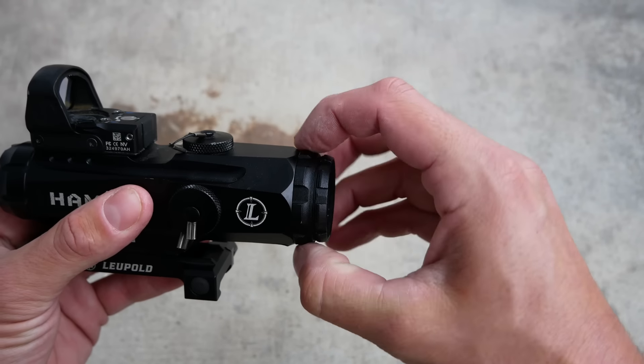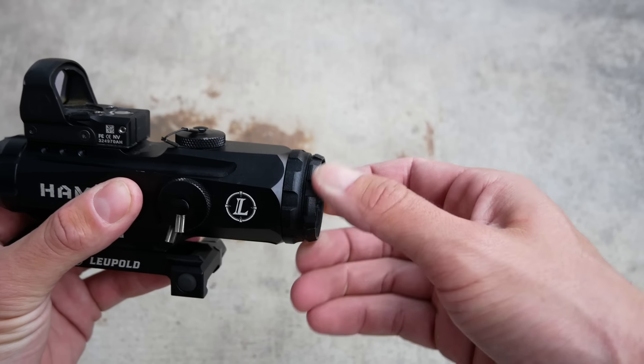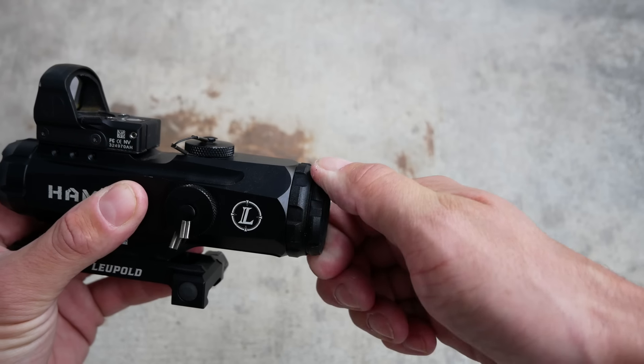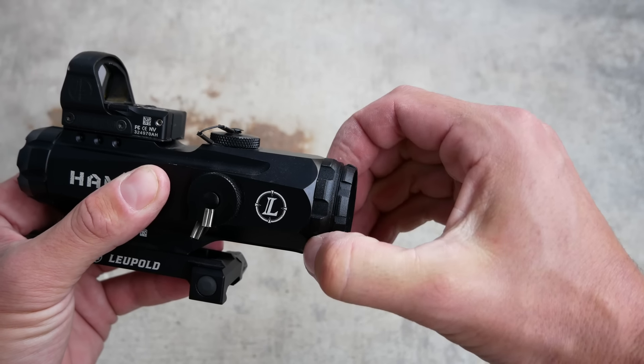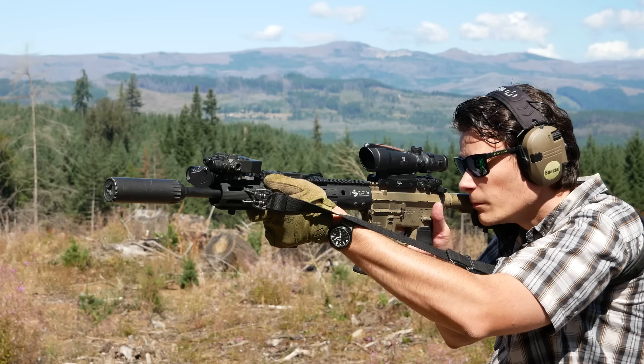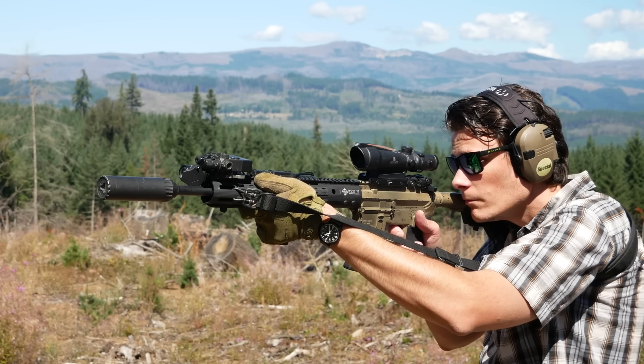The Hammer also has an adjustable diopter with Leupold's classic locking ring, which does make it very robust, but also allows you to adjust it for anybody with imperfect vision. All models of ACOG have a fixed diopter, making them perfectly suited to strapping young lads in the U.S. military, but not so well suited to older gun guys who actually have the disposable income to purchase optics like these.